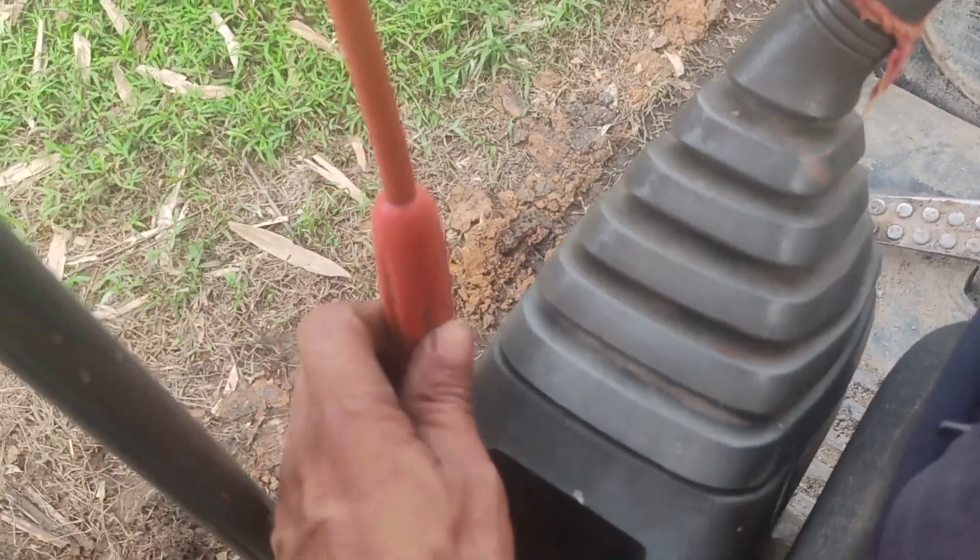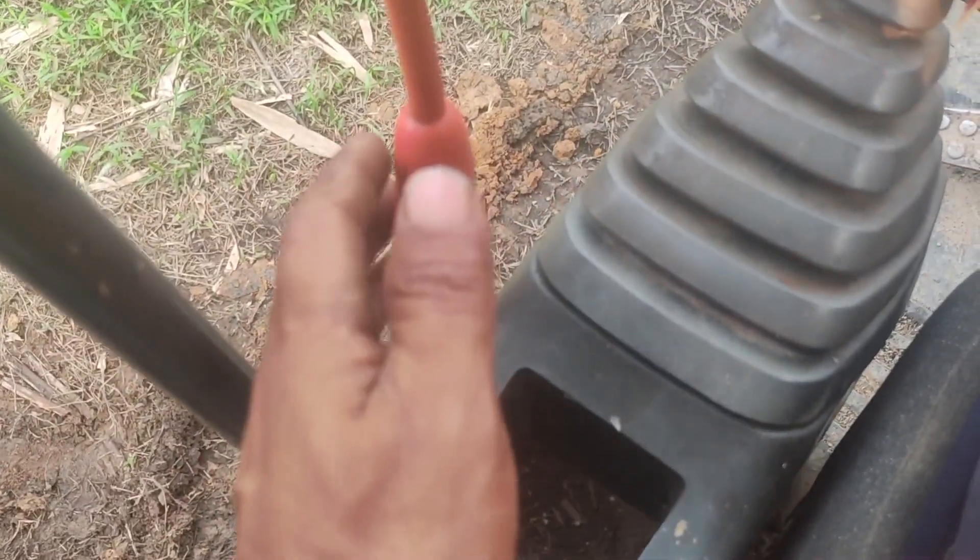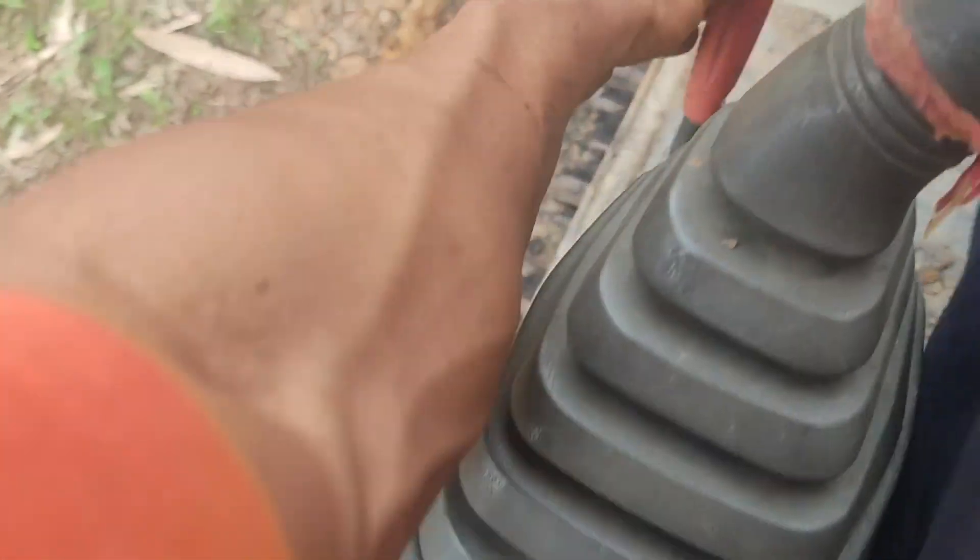It gets automatic. This is the hydraulic machine lock — lock attention. This is the lock. When you have to do it, you can do it. This is the lock.